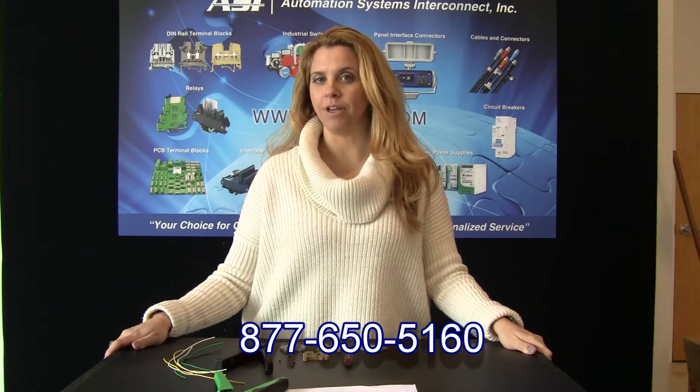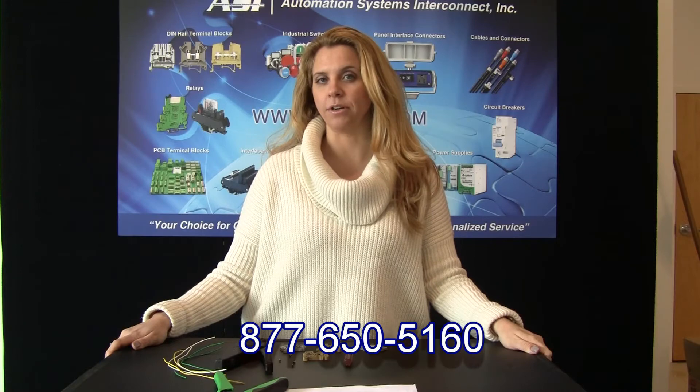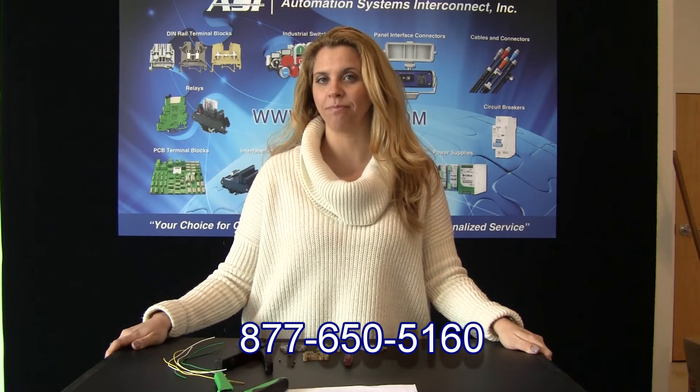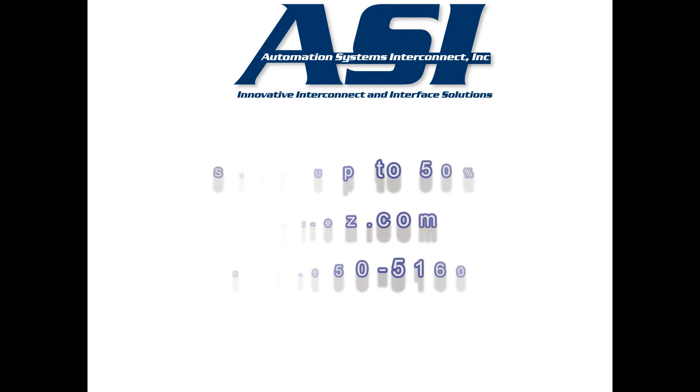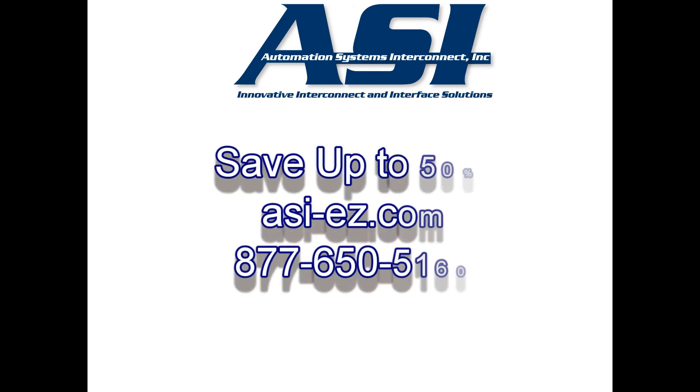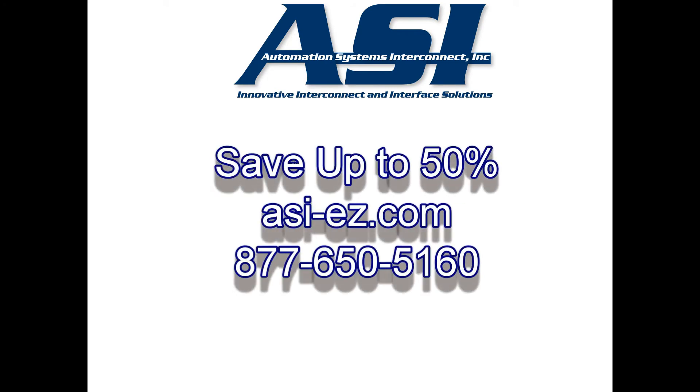If you would like more information or samples, please contact ASI at 877-650-5160. ASI has over 10,000 high quality electrical components which are priced to save our customers on average 20 to 50 percent. Those products include power supplies, circuit breakers, interface modules, relays, and terminal blocks.